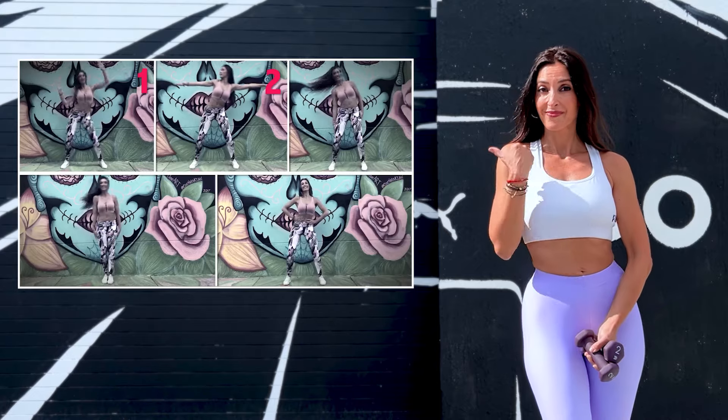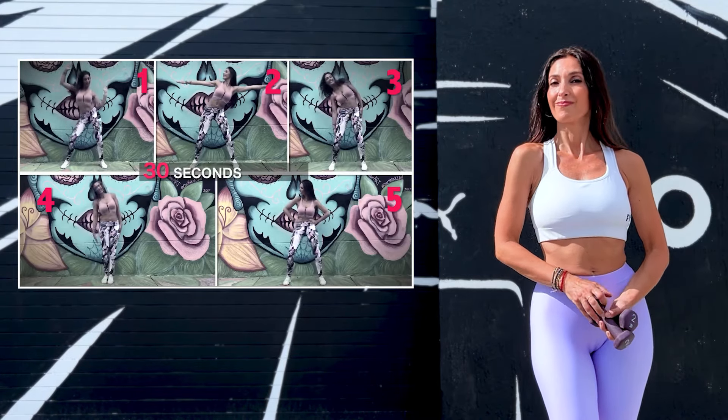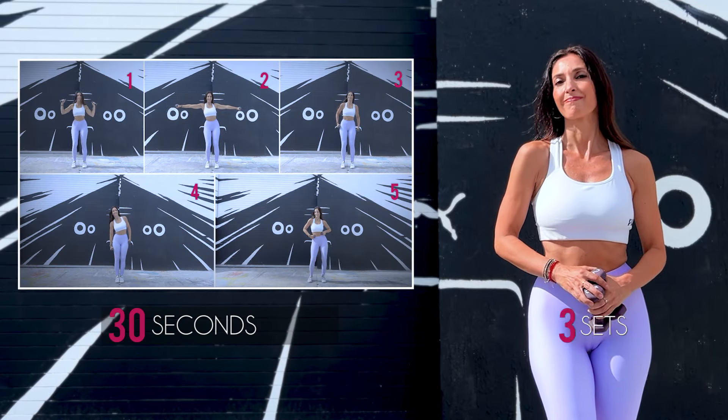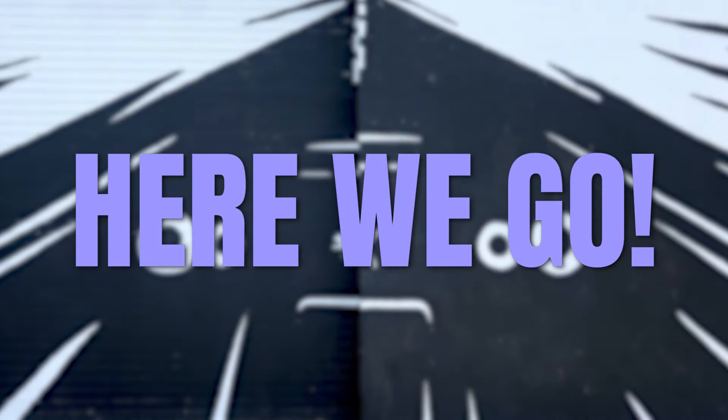Would you like to have a smaller waist? Alright, so you're going to do this routine that was very successful, but this time we will do it with weights. We will do 5 exercises, 30 seconds each, for a total of 3 sets. Grab some weights between 1 or 2 kilograms to slim down our waist together. Here we go!